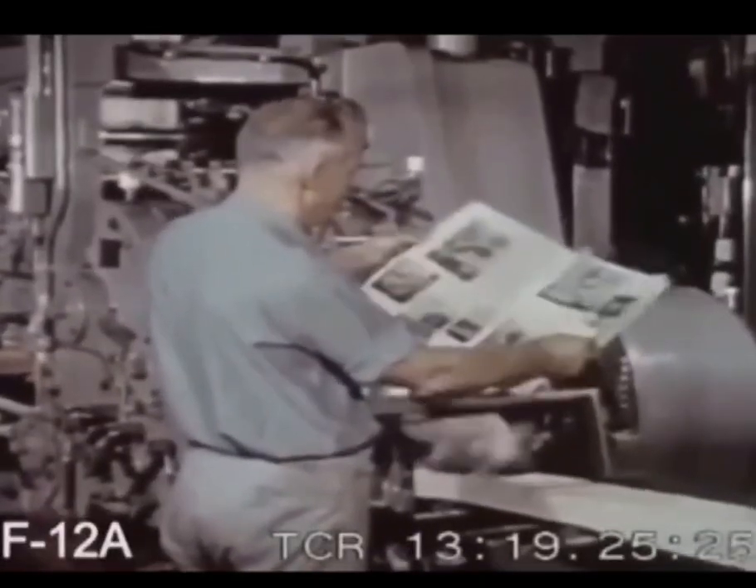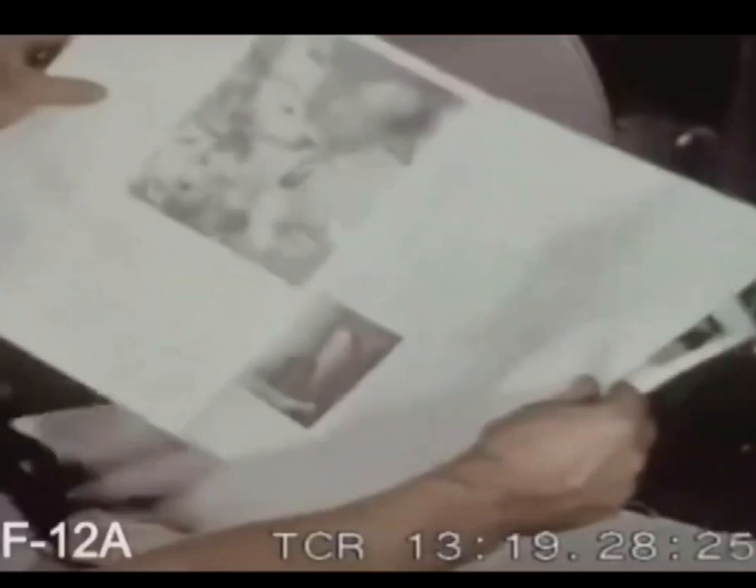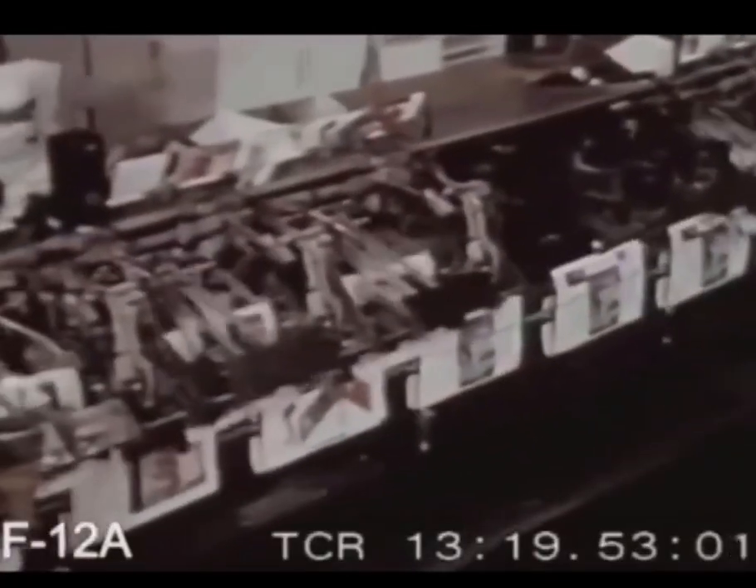Heated to instantly dry the ink, turned and printed on the other side with one to five colors, the folded pages are dropped onto a moving chain.